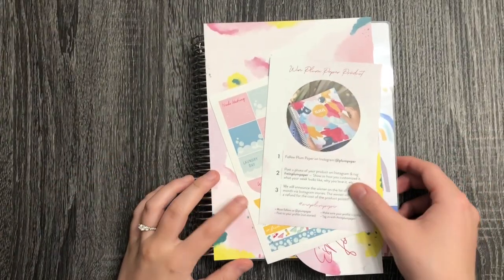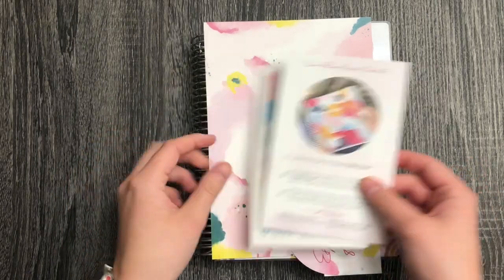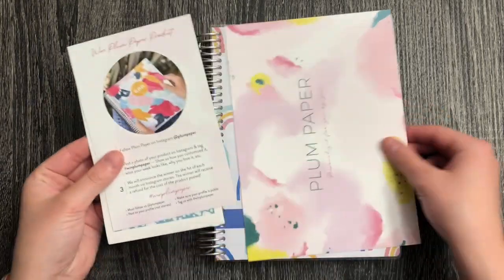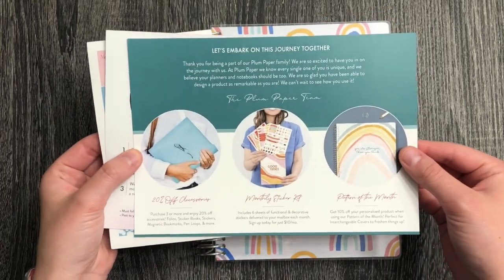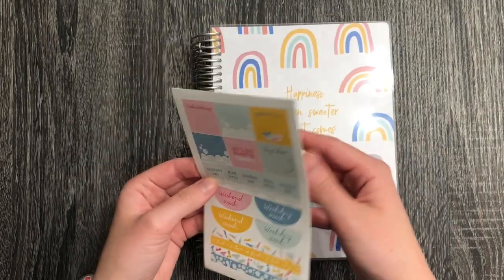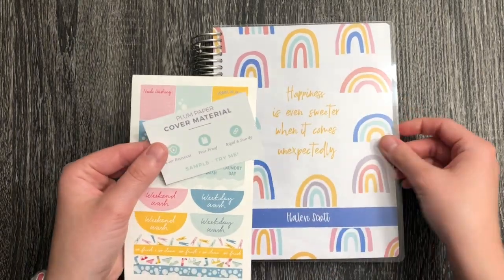Hey everyone, welcome back to my channel. This is Halen, also known as Med Student Planner. I have a really fun video for you today — I received my first ever Plum Paper planner and I'm so excited to share what's inside. This is everything that came with my order: some random information about what to follow with them, a little gift tag, and then information about their cover.